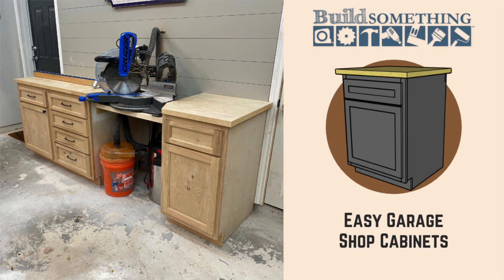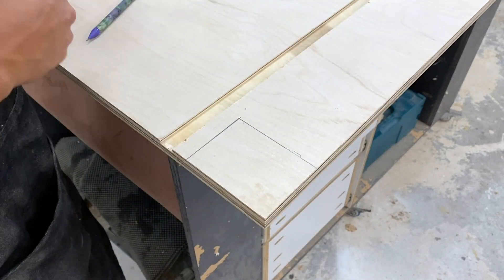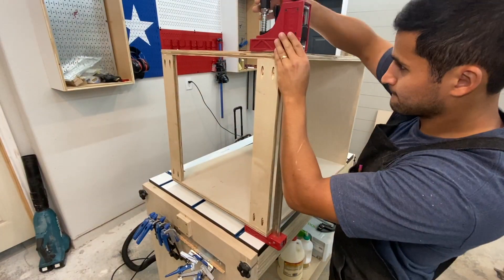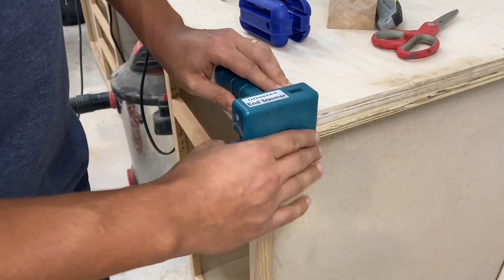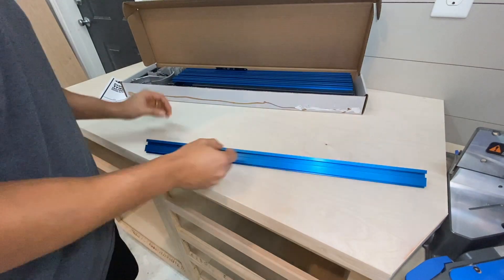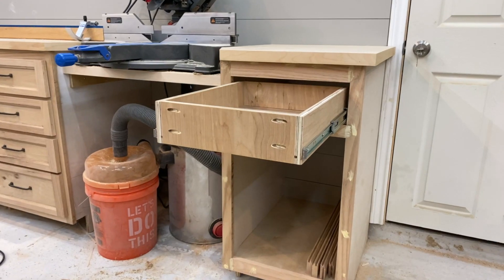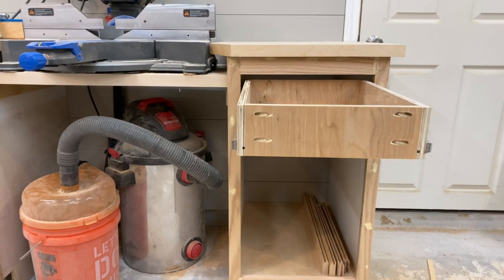By the way, I do have free plans for this on the Build Something website, so I'll include a link down below so you can check those out. As far as the actual build goes, I do have three videos where I show you all the details. In the first one, I start from the toe kicks and then go to the actual assembly of the cabinets, show you how to make the face frames, how to make the tops and put the edge banding on. In the second video, I go into how I built the fence, why I use the Kreg Precision Track System, and show you how I did it. Then in the third video, it's all about the drawers — how to make them and how to install them. It's pretty straightforward.